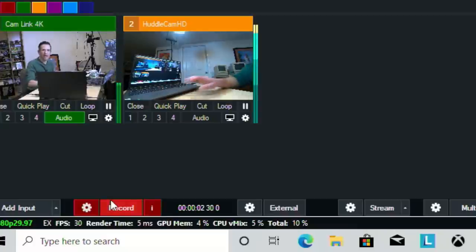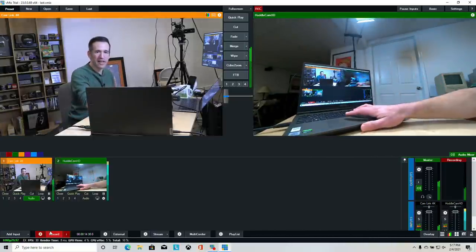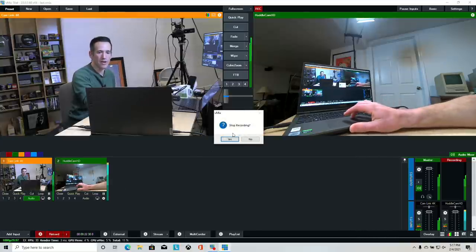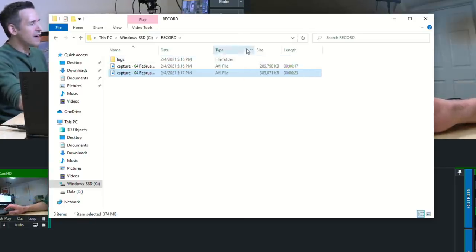Now I'll click the record button to start recording. I can switch between camera views as I go and when I'm satisfied with the take I click record again to stop. That's only 23 seconds but it's already 383 megabytes in size — that's because we're using the lossless format. You'll have huge files but they'll be the best quality. If you want a smaller file you can use MPEG-4, but generally I stick to lossless to have the best file going into my edit workflow.